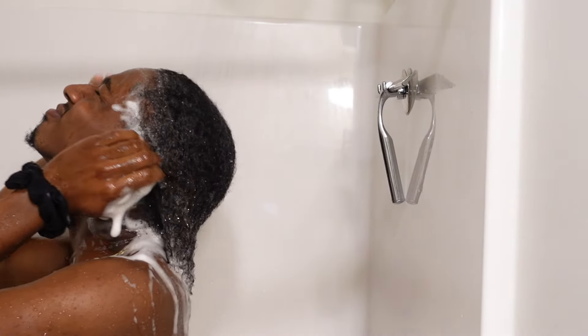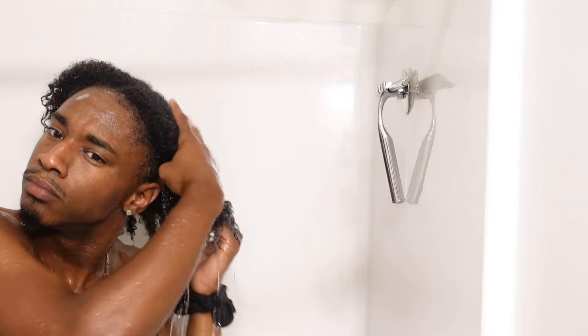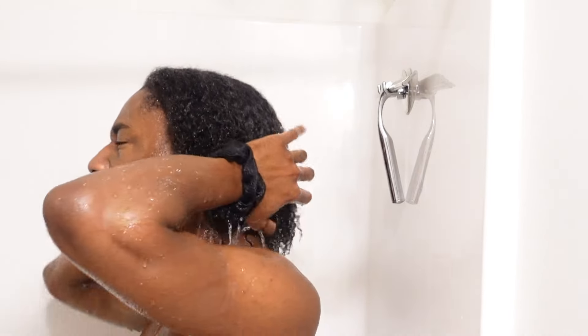After that, you're going to rinse out the shampoo really, really good. Make sure you completely rinse it out — get it all out. You do not want to leave any in there. Pretty self-explanatory, but sometimes you got to explain things a little extra clear.